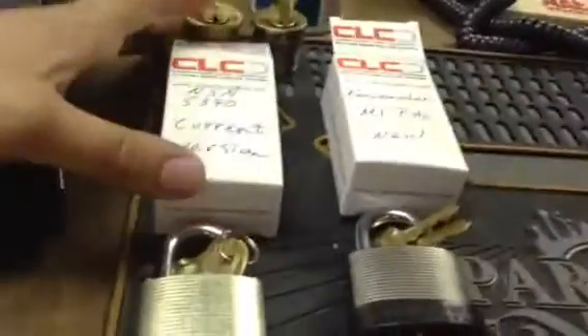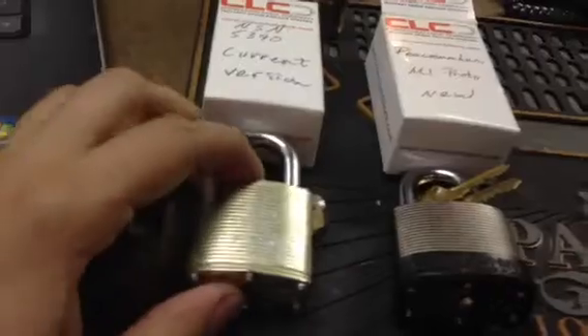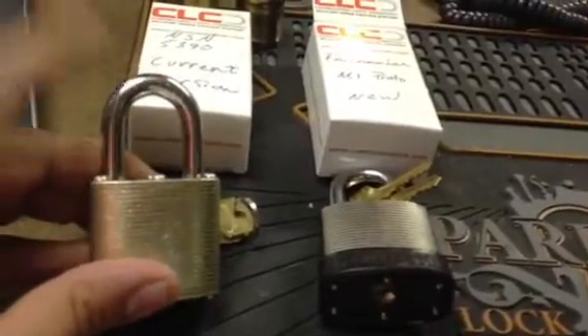First, I got a couple of Commando locks from Patrick last week. The first one is the NSN5390 and this is the current production version. Very nice lock, has the regular shackle.